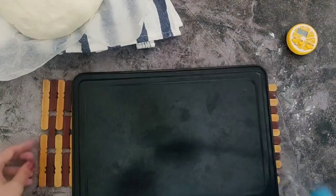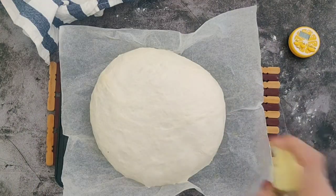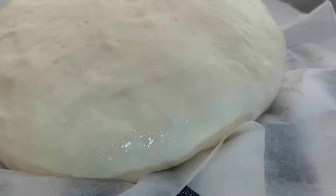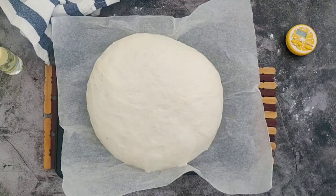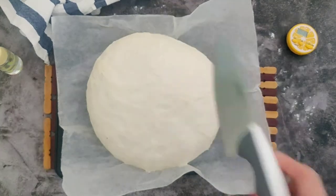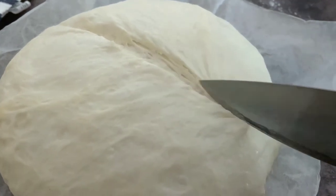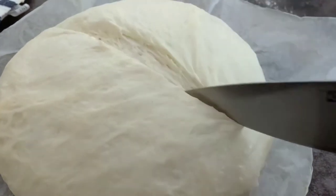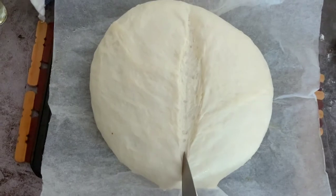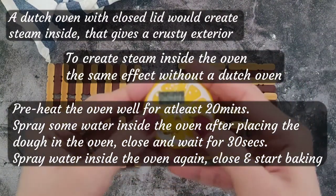We place the dough along with the baking sheet on the back side of a baking tray. To get a beautiful crust on top without a Dutch oven, we will spray some water on top of the dough using a spray bottle. Now we also need to score the bread — that's basically giving a cut on top. By scoring, we intentionally create a weak section on the surface so the bread expands in a controlled way. If we do not score, the bread will have difficulty expanding and might burst through weak spots. We do a light scoring by holding the knife at a 45-degree angle. Finally, we bake in a preheated oven for 25 minutes at 220 degrees Celsius.